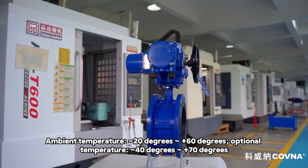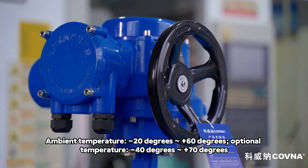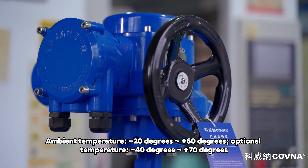Ambient temperature: minus 20 degrees to plus 60 degrees. Optional temperature range: minus 40 degrees to plus 70 degrees.